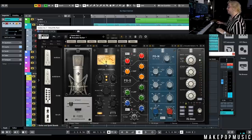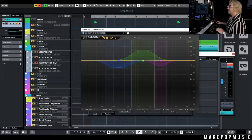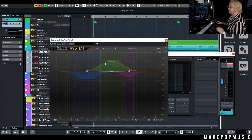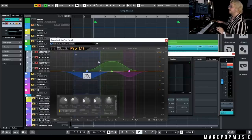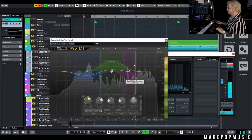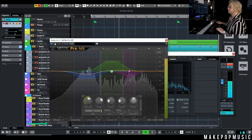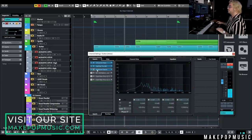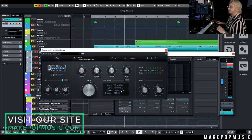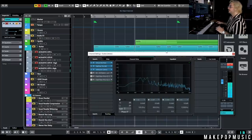Next we have a Distressor doing quite a bit of gain reduction, but the mix is only at 50%, so it just tames some of those peaks without squashing down too much. After that, we have a multiband compressor — this is where a lot of the sauce comes from. It's clamping down on those low mids, expanding the high mids a little for more movement, and taming those resonant noisy frequencies up top. Then we go into Verb Suite with the acoustic guitar plate at pretty low wetness, just for a little ambience.